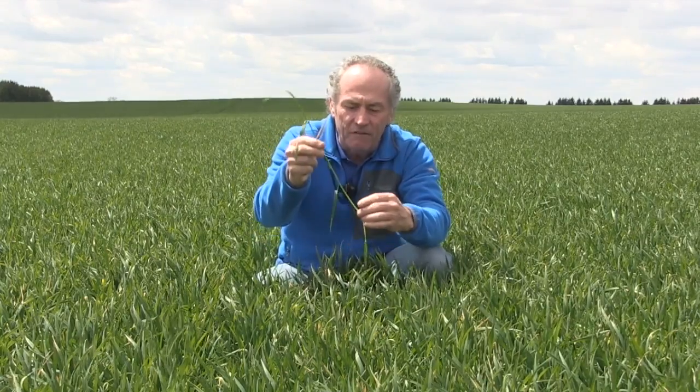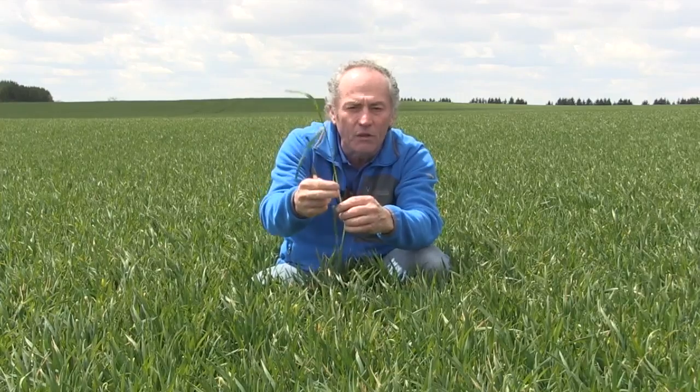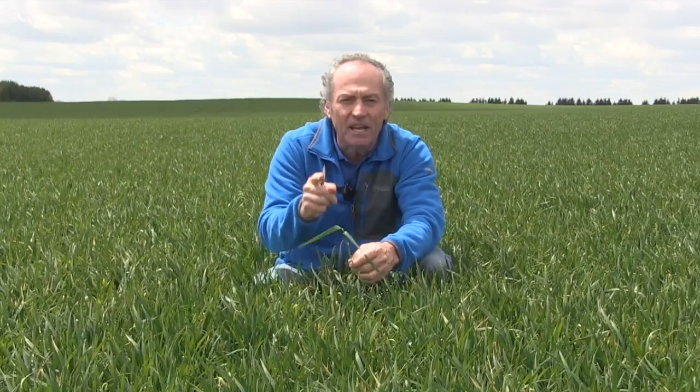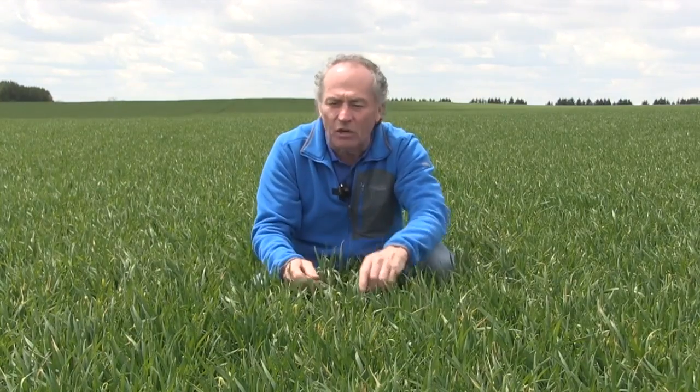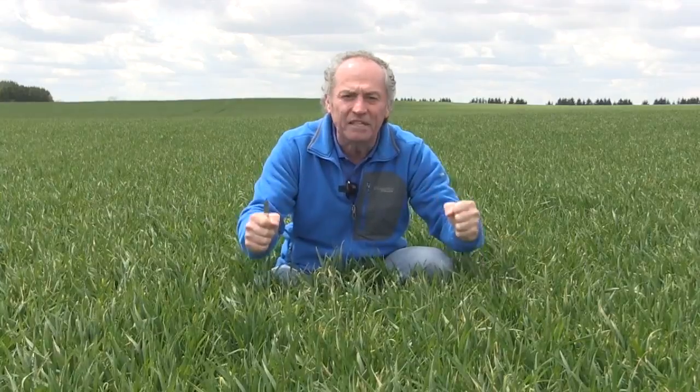So know your staging. Find that first node. As soon as you find that first node, follow the leaf sheath down — that's leaf number four. Time everything from there, and make sure whatever you do — $8 wheat — you gotta grow great wheat.